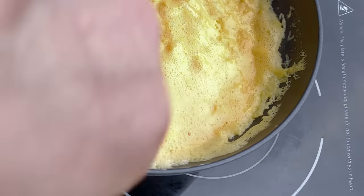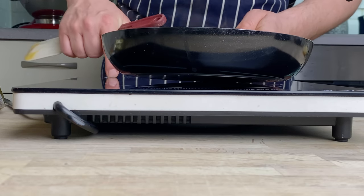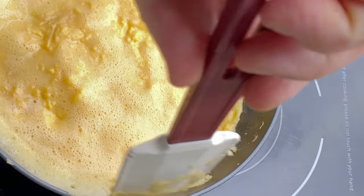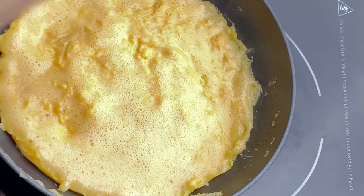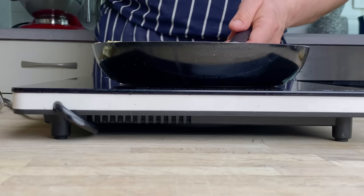We're going to continue to spread it out, filling all the gaps, going right up to the edges using the sides of the pan, then turn off the heat and use the residual heat of the pan to allow the omelette to set. Take the spatula and run it around the outside of the omelette just to loosen it from the edge, then allow it to sit in the pan for 30 seconds.